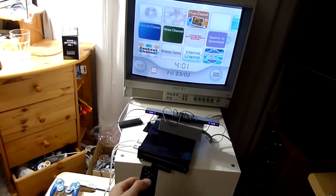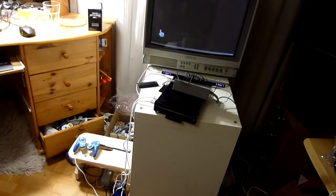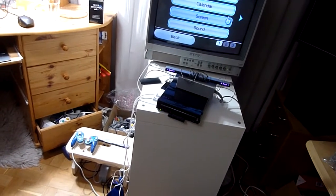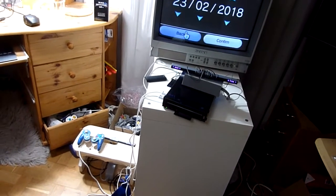When that's done, we navigate to Wii settings and to date, calendar, date and check that the date is set correctly.